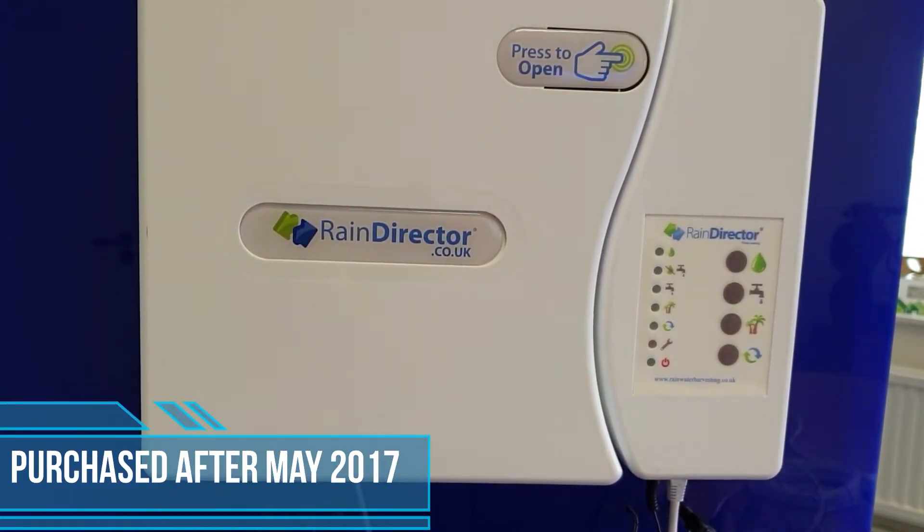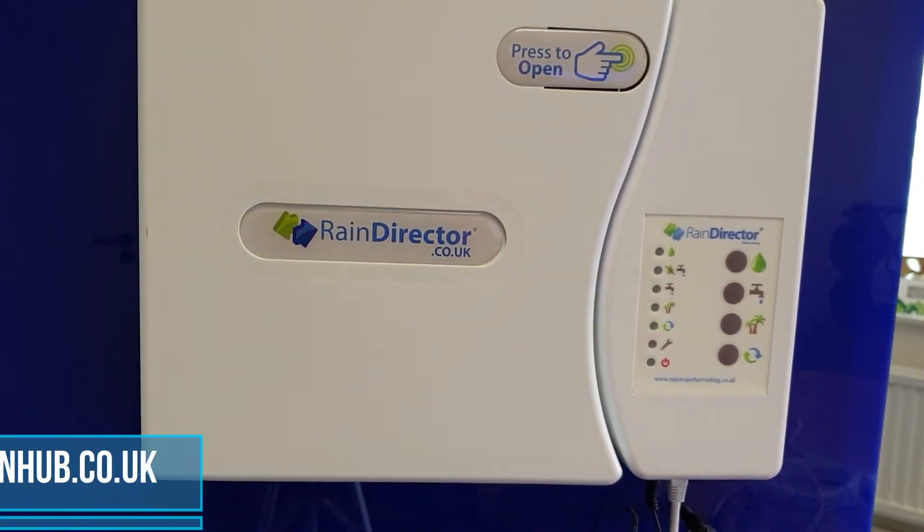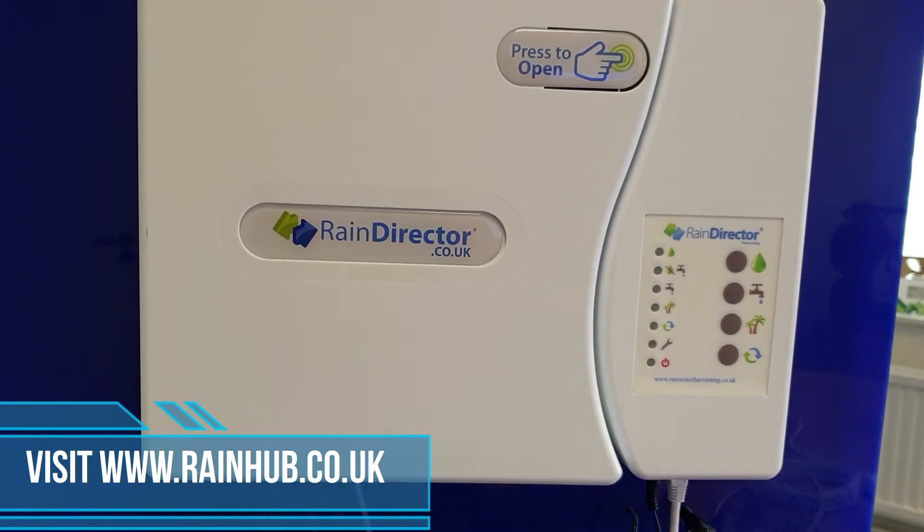Go up to the header tank and make sure your header tank is full of water. Then come back down and make sure your CAP 5 is plugged into either of the ports underneath the rain director — it doesn't matter which port. Please make sure that the pump is turned on and there is water in the underground tank so the commission can take place.